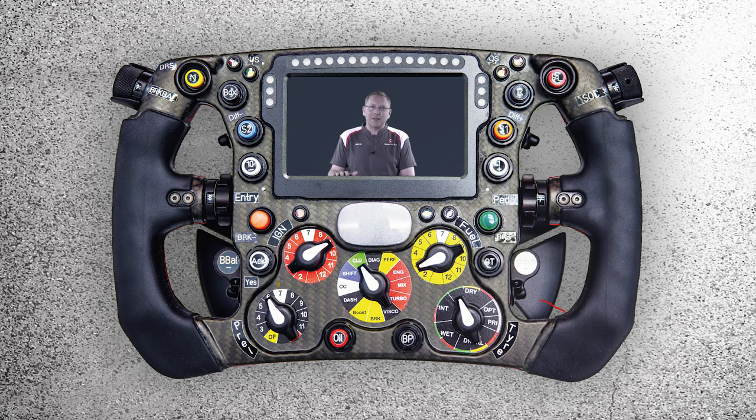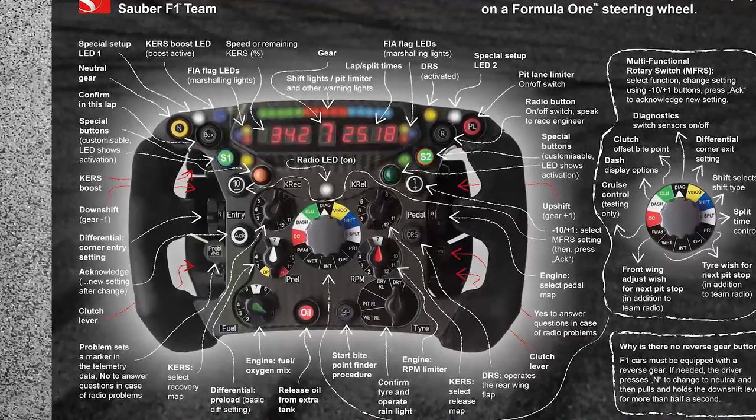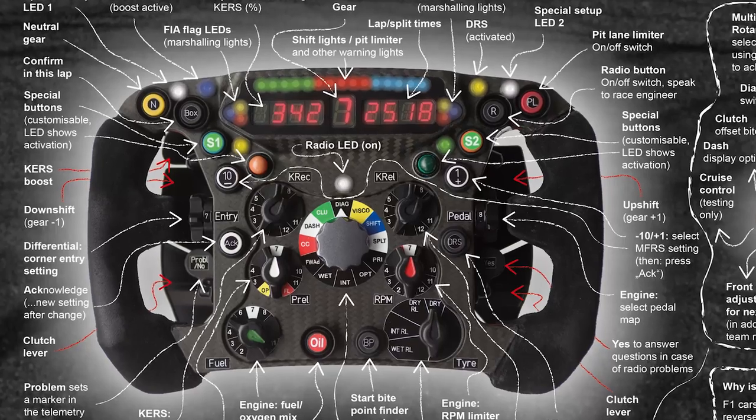Hi, my name is Markus and I'm hosting the Sabah Funtime YouTube channel. Our infographic explaining last year's steering wheel was such a huge success that we thought we should make a new one. And that's what we did.